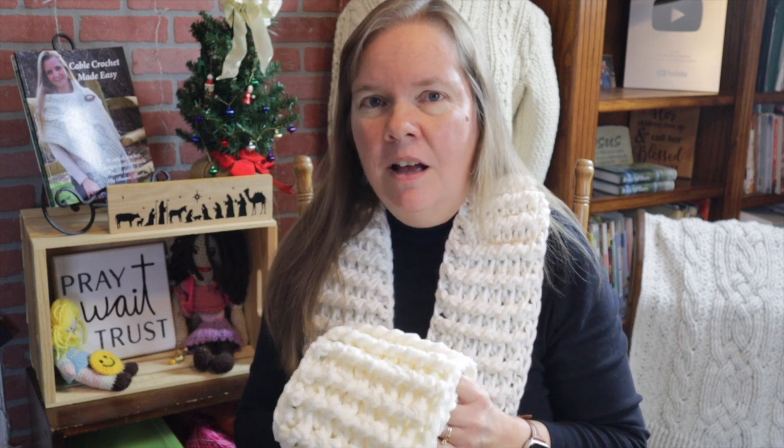I hope you enjoyed making the Last Minute Ribbed Scarf with me today. I would love to hear from you — if you get a chance, please leave a comment below. I want to wish you all a wonderful holiday season and an absolutely fantastic new year. God bless, bye bye!